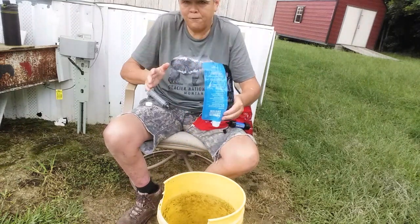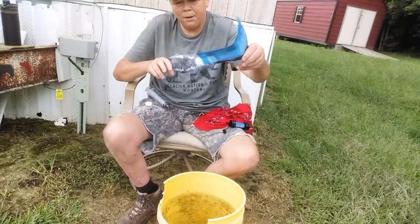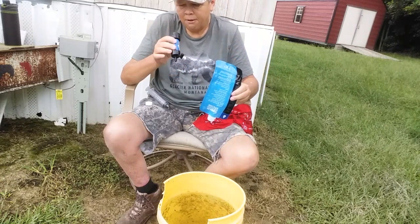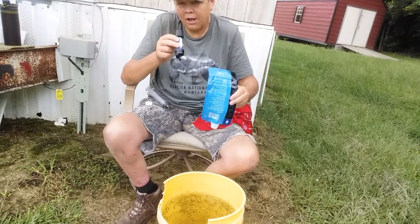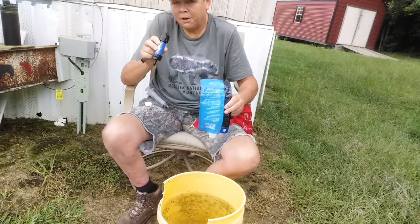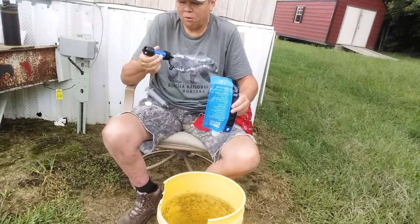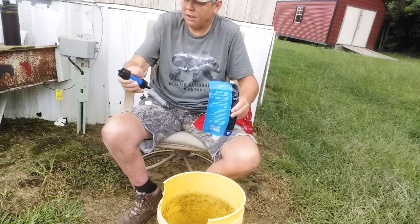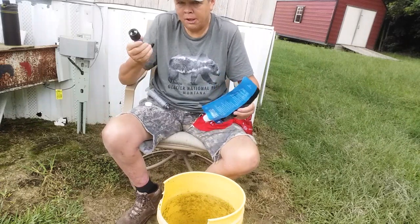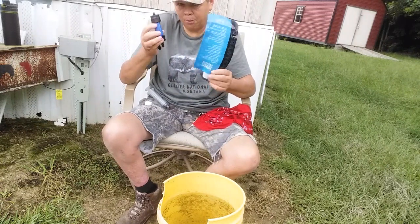After you've filtered your water, you wanna make sure that you leave your bags open. This filter right here now has water inside of it. Blow the water out of your filter — blow it dry — and then you let it sit without the cap on and let it dry out as well. A lot of people haven't talked about that, so I thought I would bring that up.